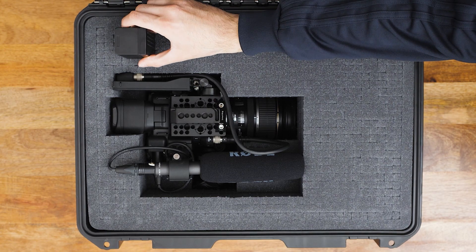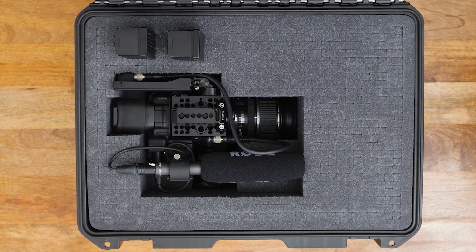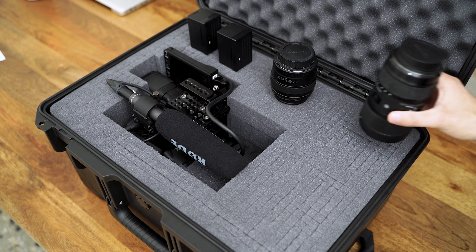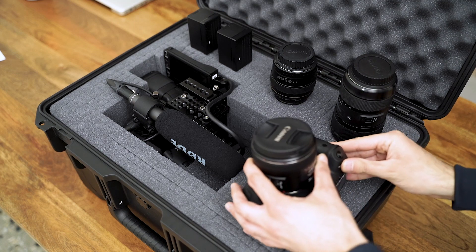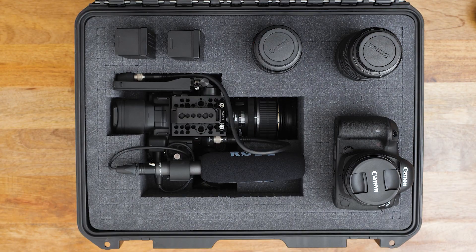The reason I bought this case is to be able to carry the C200, along with a couple of accessories and lenses. To me, this is not a case for every job. For example, there are situations where I only need the camera with a lens, and maybe one battery, for fast run-and-gun shoots. And this case is a bit bulky, heavy, and slow-moving for those types of jobs.